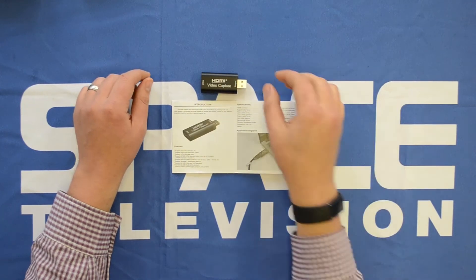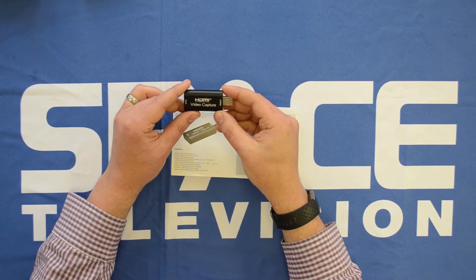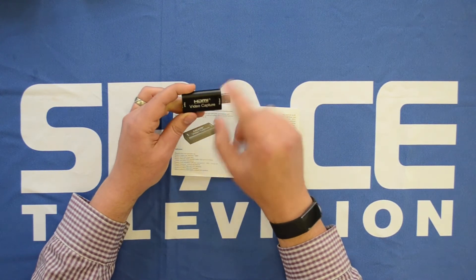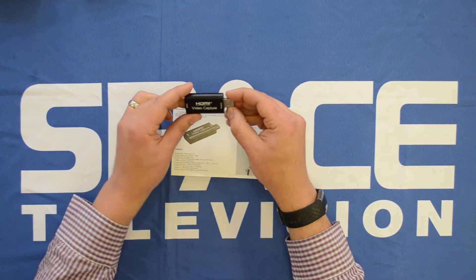Hi guys, I'd like to just chat to you quickly about this USB video capture card and talk about the software that's compatible with it. Our product code for this is the HDM-U2VC. This is a USB video capture card — it's not an external monitor output, this is an input, so you have an HDMI source and then you are capturing the video input from that on a PC itself.